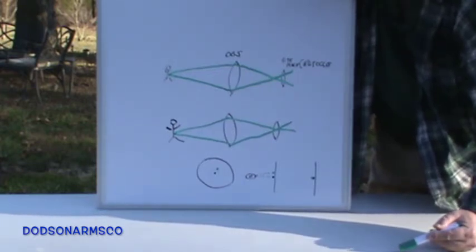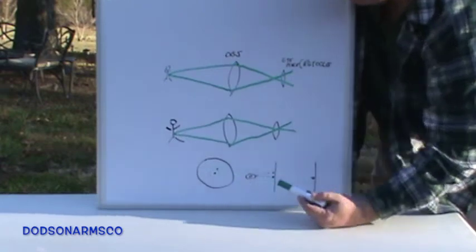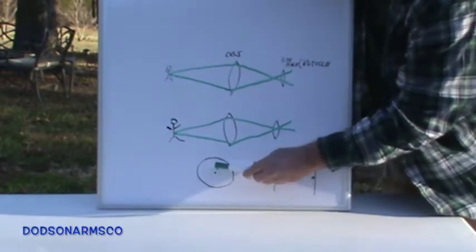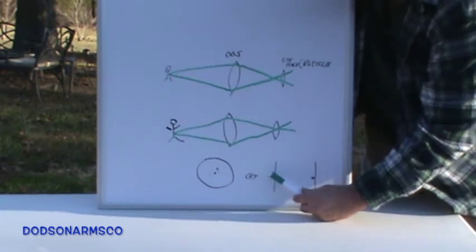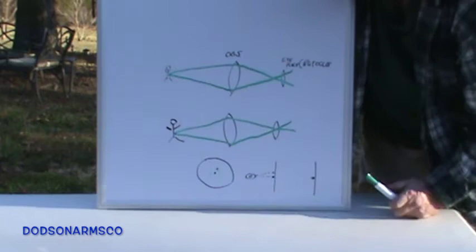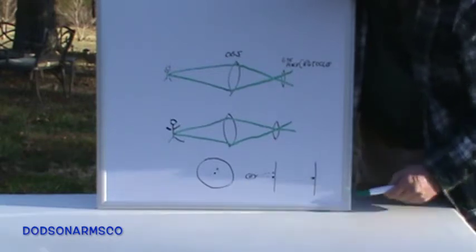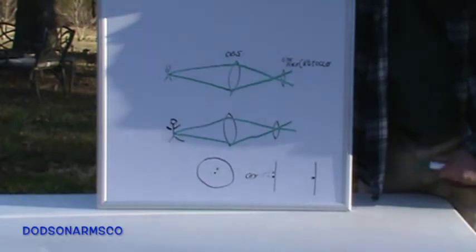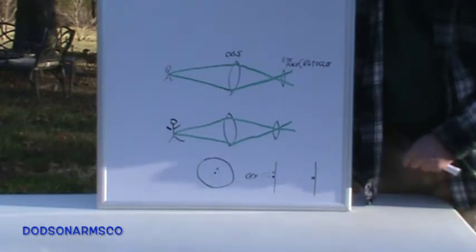One way to tell if parallax is set correctly: while looking through the scope at your crosshair and a target, move your head in a circle around the edge of the scope. If parallax is off, your target will appear to move around your crosshair. If your parallax is adjusted properly, the crosshairs and image will be on the same plane and won't appear to move. The parallax markings on your scope are not absolute — they're a general suggestion with manufacturing tolerance.